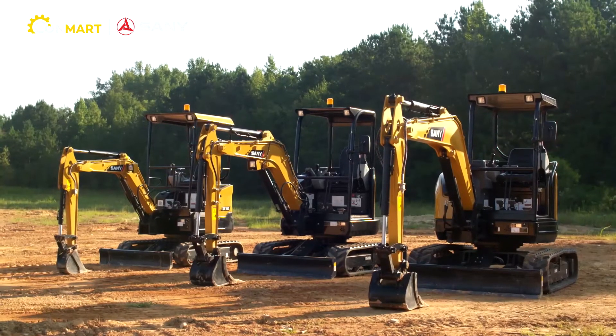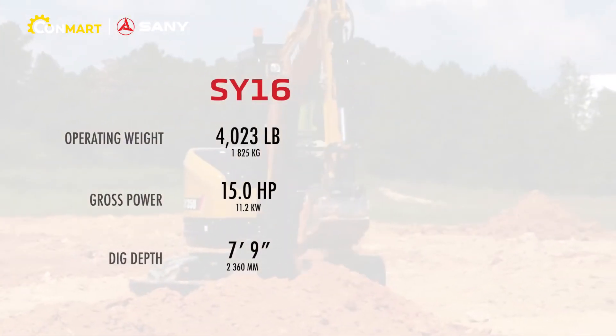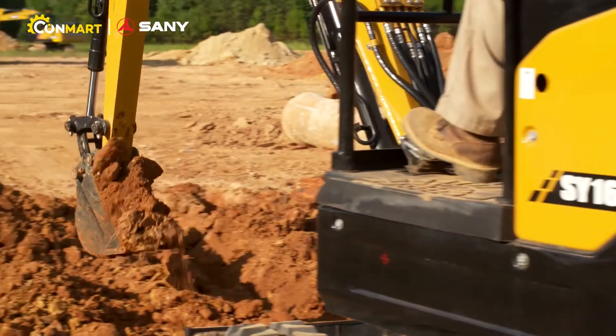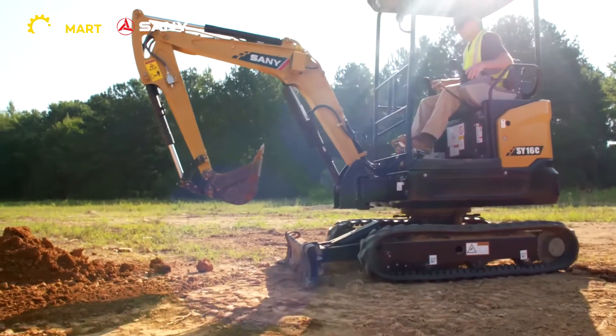The Sany mini excavator lineup includes three models: the SY-16, the SY-26, and the SY-35. The Sany mini excavator line — versatile, nimble, tough, and always ready for the next job.